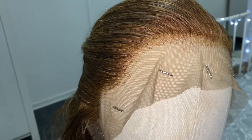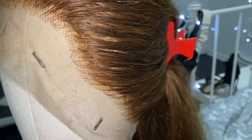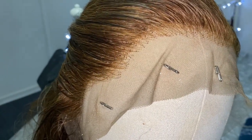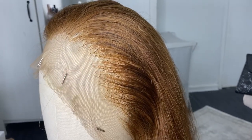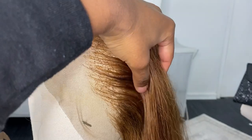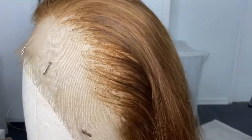This is what the frontal looked like before plucking. I find with Ali Pearl frontals they're kind of dense - it takes me a while to properly pluck the wigs because there's not really much of a gradient going on. This is the side I plucked, and this is what it ended up looking like. It took me like a good hour to pluck this side. I have noticed that Ali Pearl wigs do tend to be a little bit more dense at the front part.